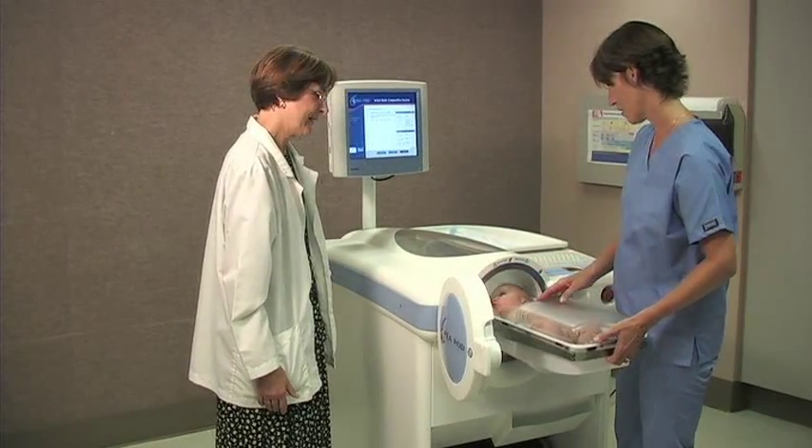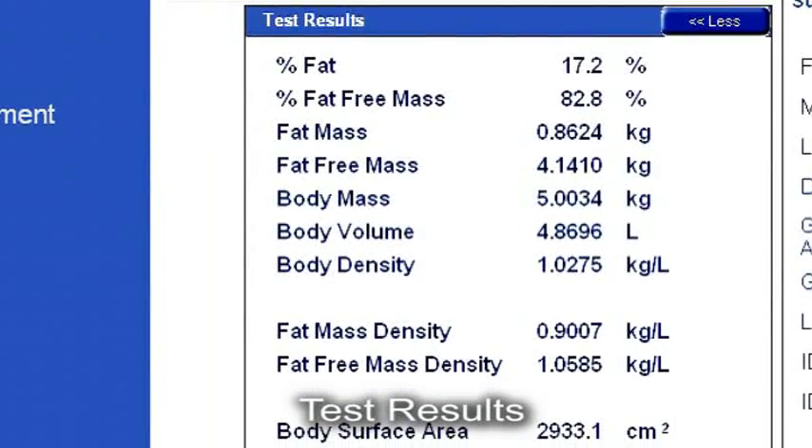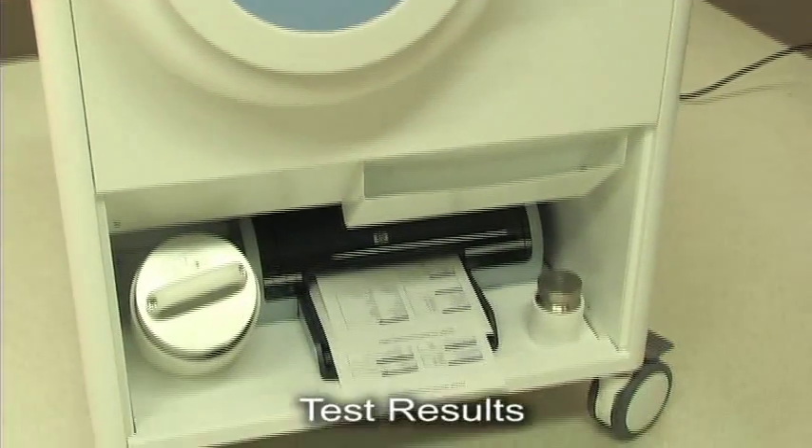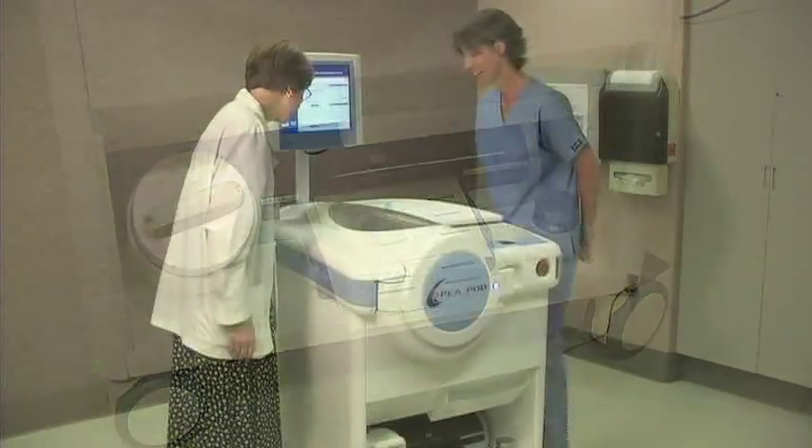In the meantime, the body composition test results are displayed on the computer screen and saved in the computer. Test results can then be printed, as well as custom reports generated and printed, based on specifically selected parameters.